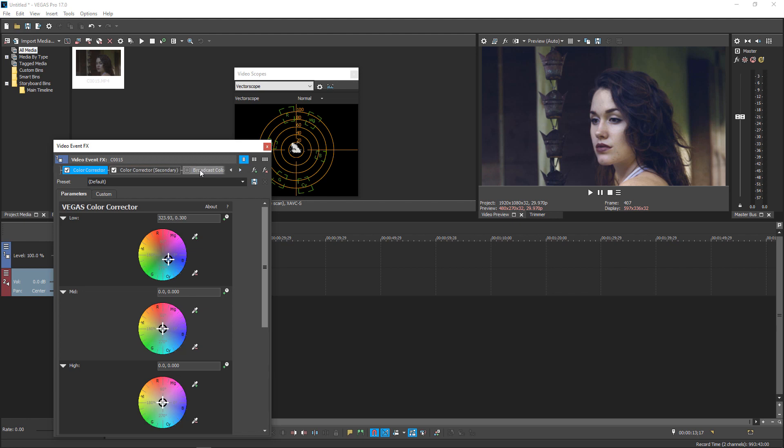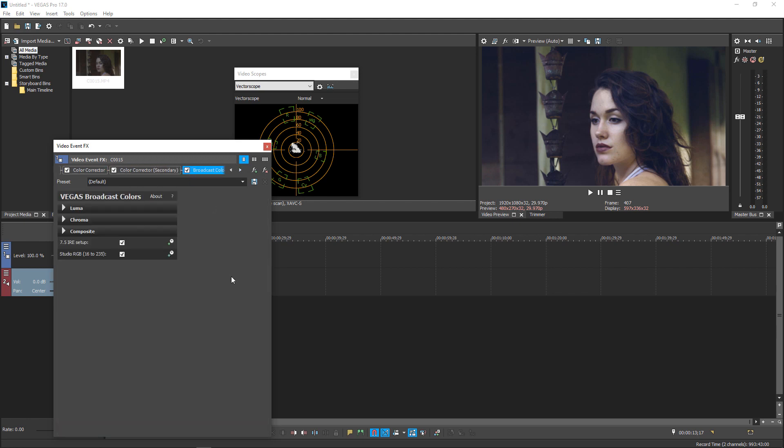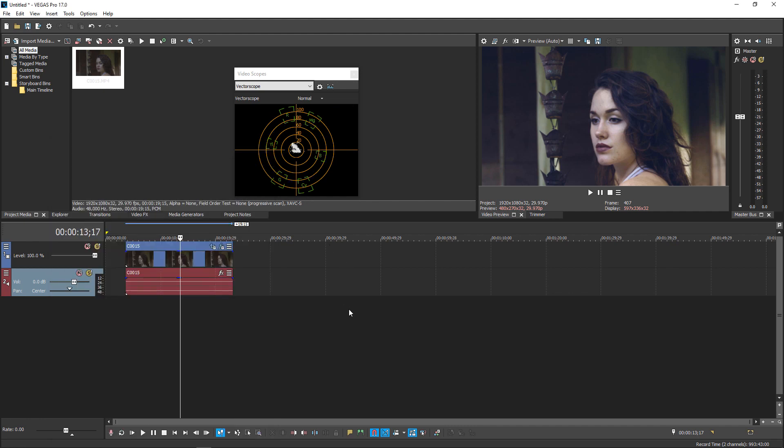The last step is the Broadcast Colors plugin, which legalizes the image for broadcast. If you're going to YouTube, use Studio RGB — there's already a dropdown for 'Lenient Setup' which will keep your colors within broadcast limits. For audio: if you're broadcasting on YouTube, you don't want your audio peaking above -6dB. And that's it — this is certainly better than what we had to start with. Thanks so much for watching; I hope you found this helpful.